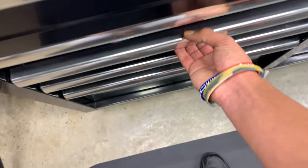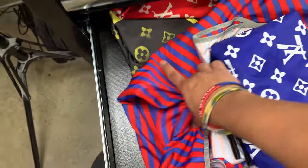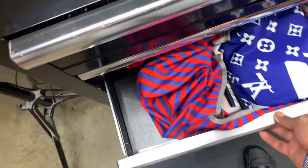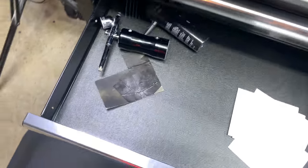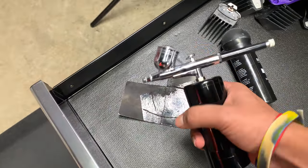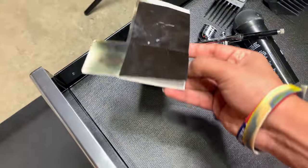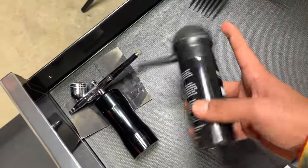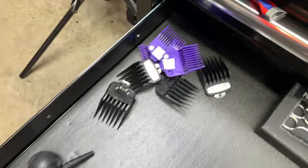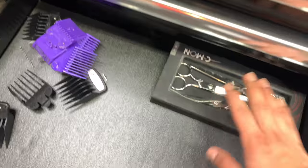Down here I have my capes, all my capes. Over here I have my enhancement tools — just an air compressor, the tracer to apply it, and some more enhancement. And then some extra clipper guards that I don't really use, some extra shears, and some paper.